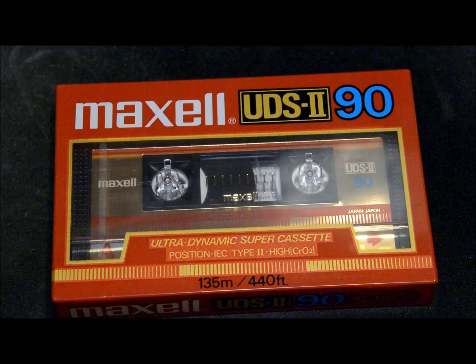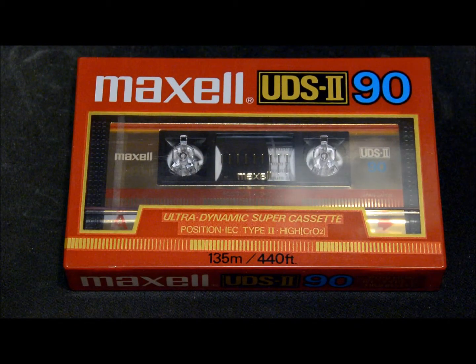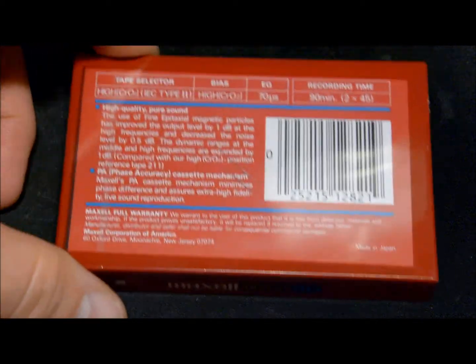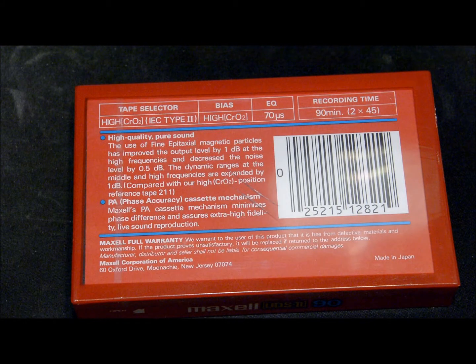Next up, this one brings back a lot of old memories — the UDS 290. This is from about the mid 80s; I've had several of these back when I was heavily into cassettes. The 90 is blue — back then Maxell did color-coded minutes: 90 was blue, 60 was red, 46 was orange, and I think 120 was green. Notice the blue trim here, being a 90-minute tape.